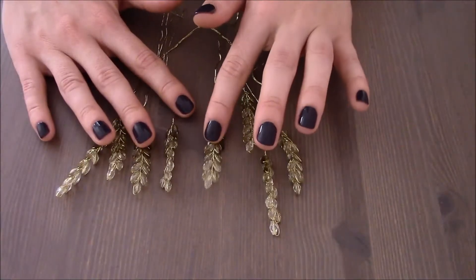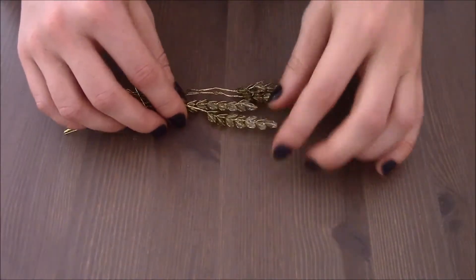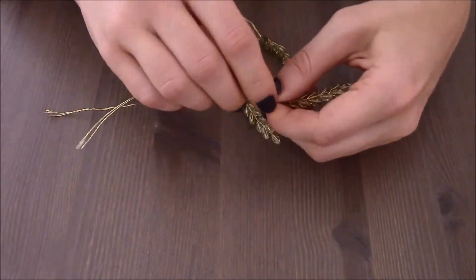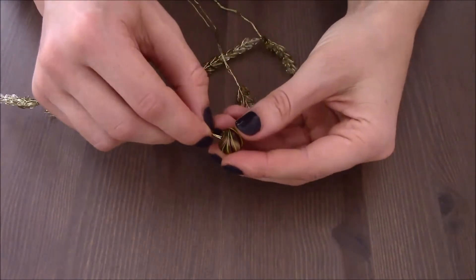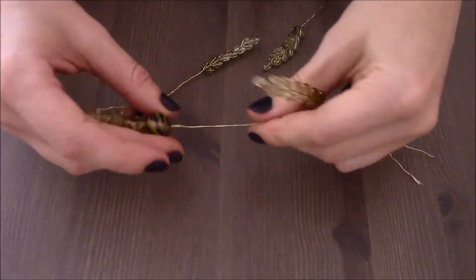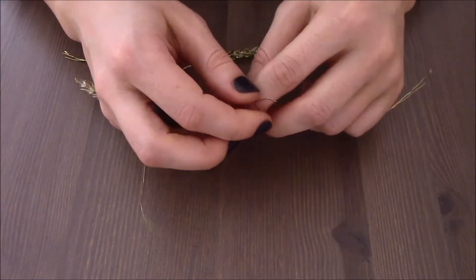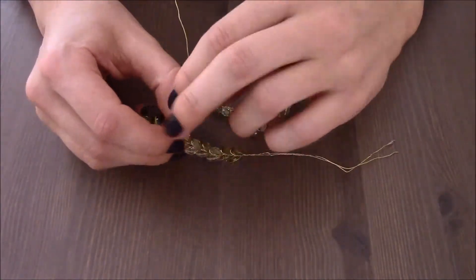I have eight pieces of crystal leaves and I am going to use the first four now. Each piece is connected with a golden wire, so I am going to try to straighten it out and pass my first bead through the wire. Then I am going to connect this piece with the second leaf, also using the wire that is here.